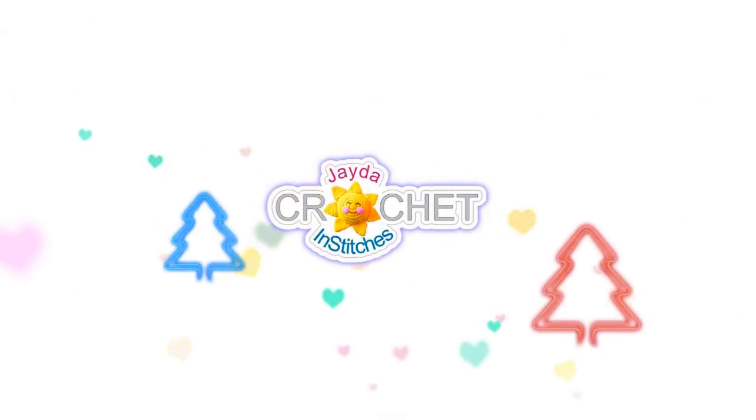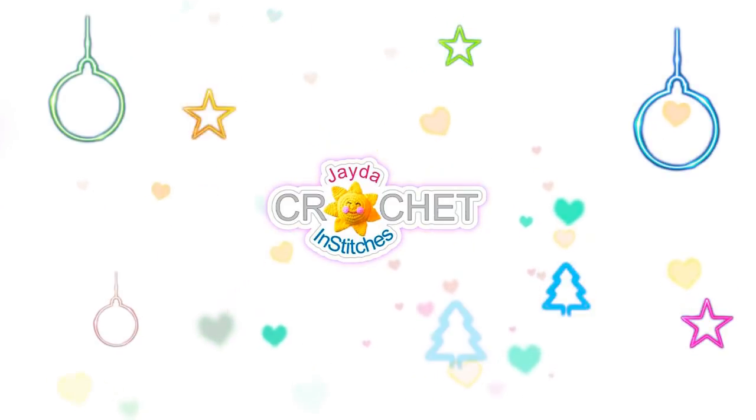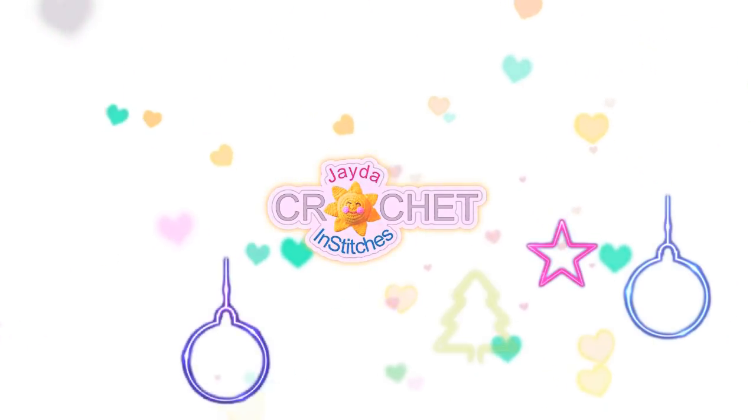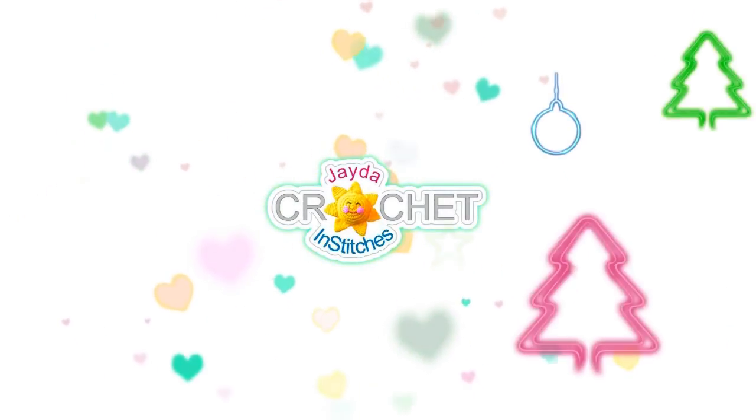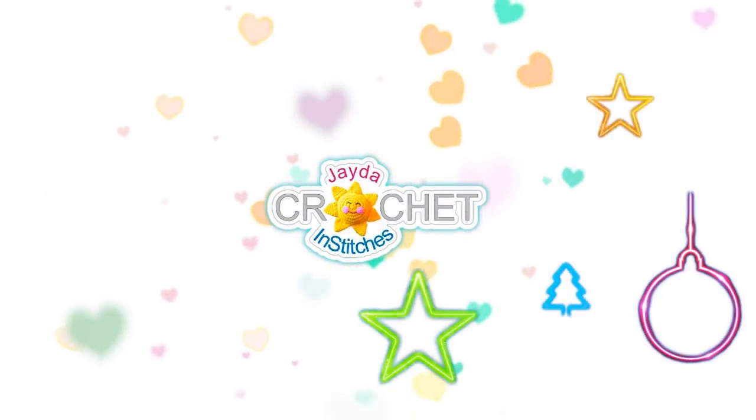This is Mr. and Stitches — thanks for watching today's Christmas video diary. Here are some other videos you might be interested in, just click on one to watch it. Have a wonderful day and stay crafty!